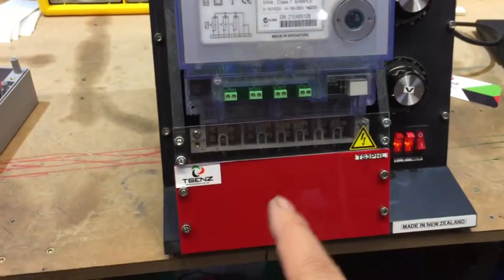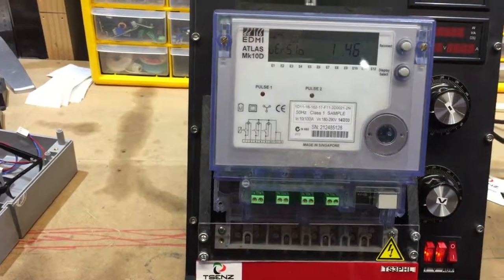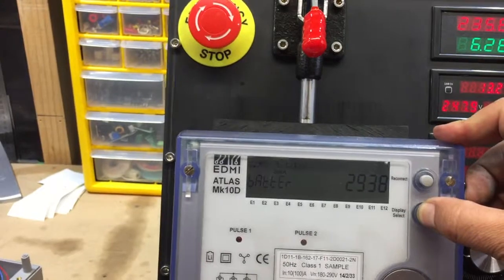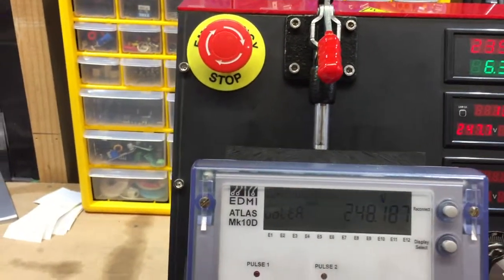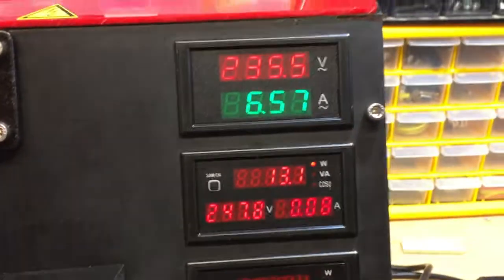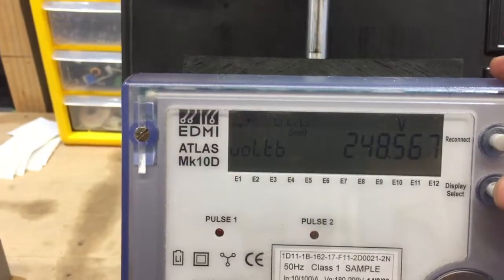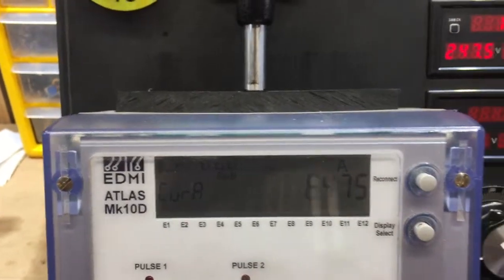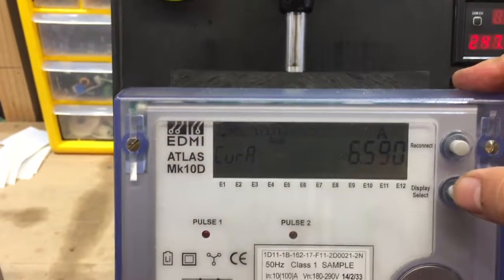All three phase voltages are shorted together, so the same voltage applies to all phases and it's the same current. You can go through the meter and compare the voltage — in this case 248V, which matches the 248 shown here, so you know it's okay. And if you go to phase voltage B and phase C, same thing. With current at 6.5A, you can see it's about 6.8A, so kind of similar.